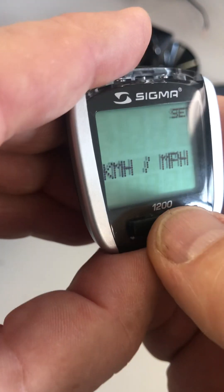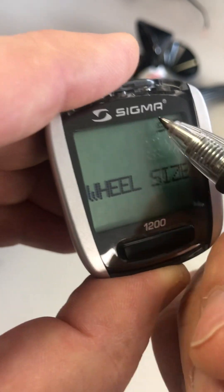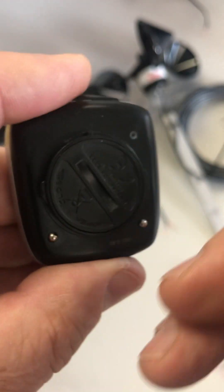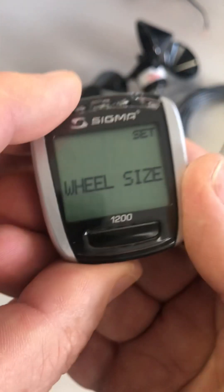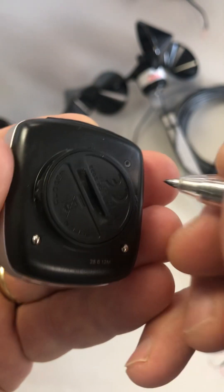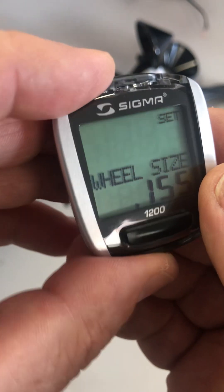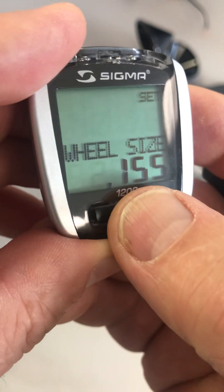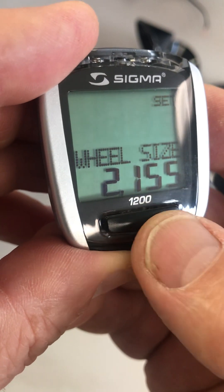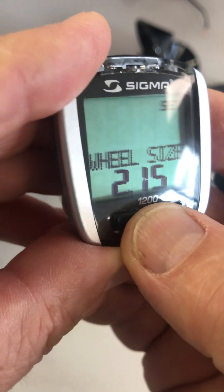Now we move to the next function, which is wheel size. Again, if you want to set that, go back to the set button on the back and just press it quickly. Now what it does is it comes up and the first number is flashing. What you need to do now is get the number to read what it says in the instructions.